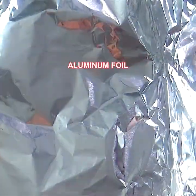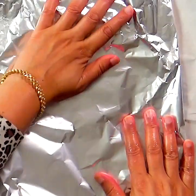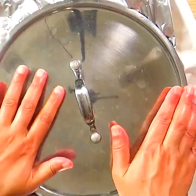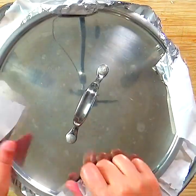Place a sheet of parchment paper followed by two sheets of thick aluminum foil, and place a lid tightly over it. This will help seal all the steam inside. Then bake it in a preheated oven at 350 degrees Fahrenheit, or you can cook it on the stove — the instructions are on the blog.